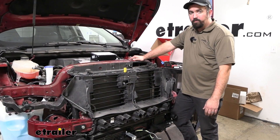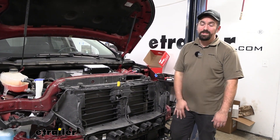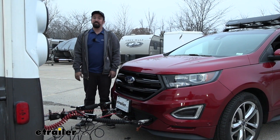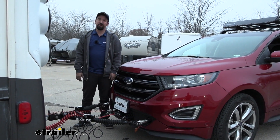Once everything is working properly, get everything cleaned up, get your fascia back on, hook up all the rest of your flat tow components, and then hit the road. And that was a look and installation of the Demco Stay & Play Duo Proportional Braking System on a 2018 Ford Edge.